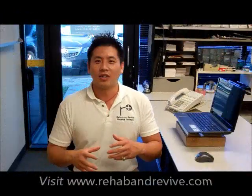Welcome, everyone. I'm Dr. Justin Lin of Rehab and Revive Physical Therapy. I've been getting questions from patients regarding how do you sit at the desk properly, or how do you prevent injuries at the neck, shoulder, and lower back. We're going to talk about in this segment how to sit and how to use the computer at the right height.